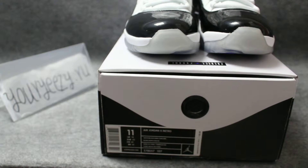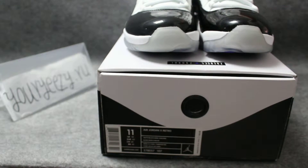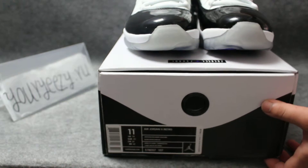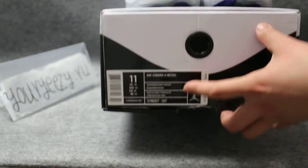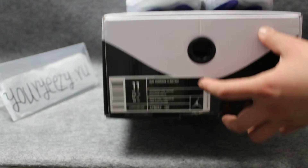Today I also want to share some shoes with you. Maybe it's a bit late, but I also want to show you something. It's the AJ12 Retro Concorde.